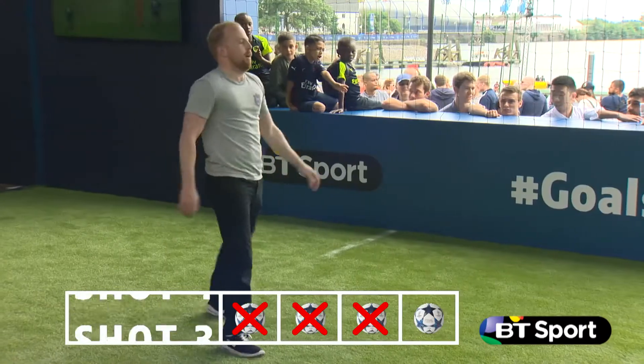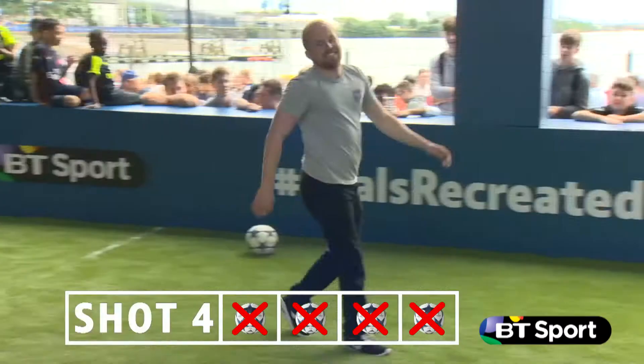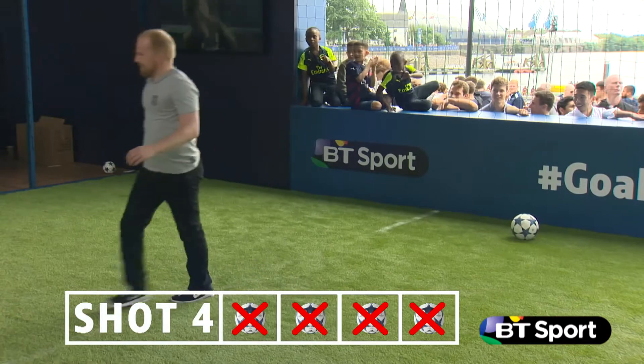Last attempt for Dan Frost, he's warmed up nicely here, what's he got at the end of it all? He tried the Matt Maneman technique and he deserves the round of applause he's getting there.